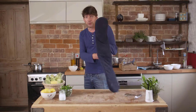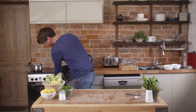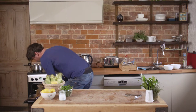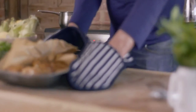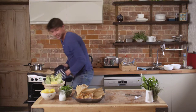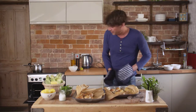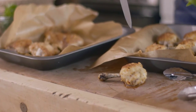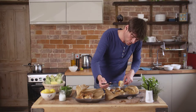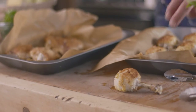Chicken's been in the oven half an hour, it's all smelling good — time for a check. The initial signs are promising, they look good. But I always check the chicken's cooked through by poking it with a sharp knife and making sure the juices run clear. That is good to go.